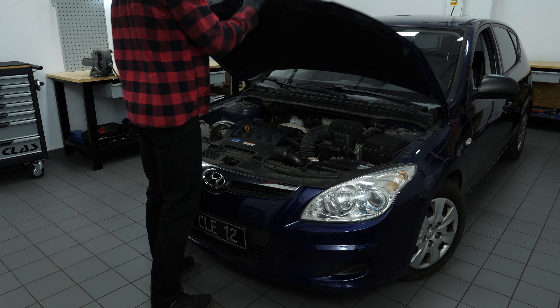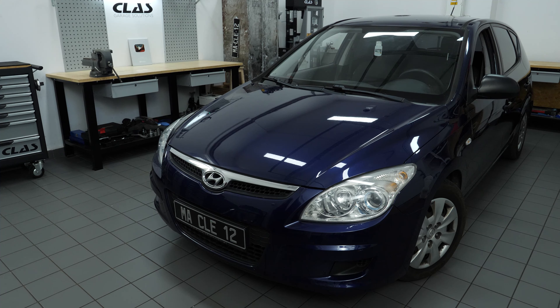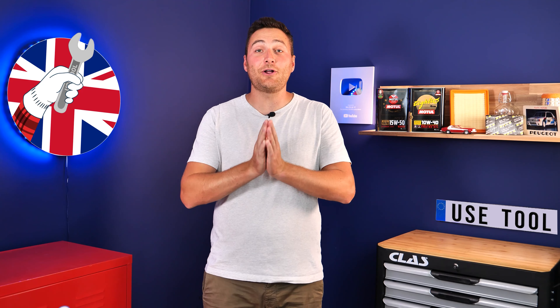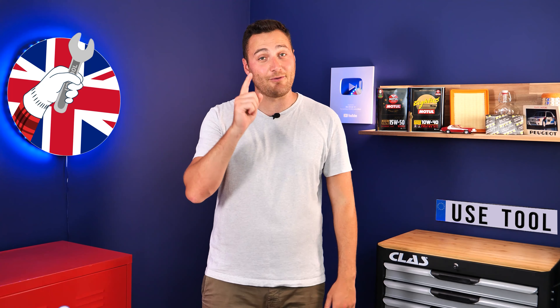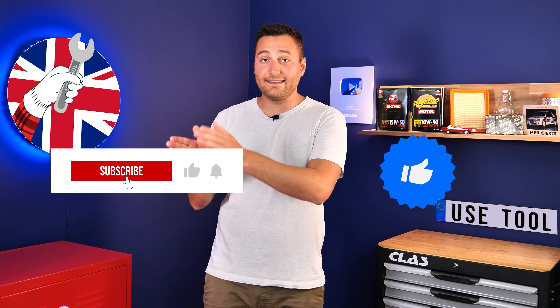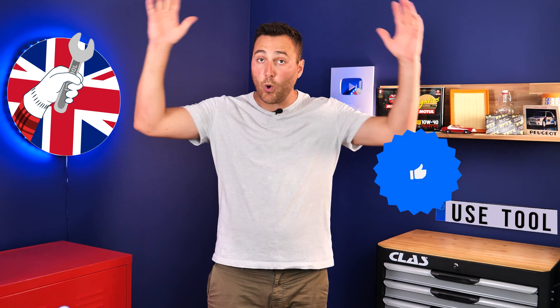Operation completed. Hi, it's Theo from UseTool. I hope this video has helped you a lot in your car maintenance. We would be super grateful if you could spread the word so that we can produce even more tutorials — simply give us a like, a comment and hit that subscribe button. It really helps us boost the channel and help the whole community. Thanks a lot and have a great one.